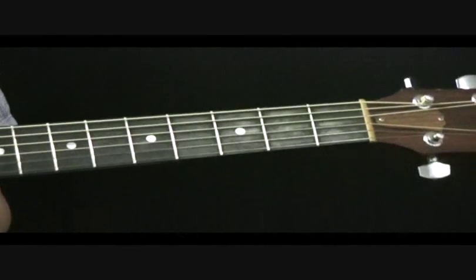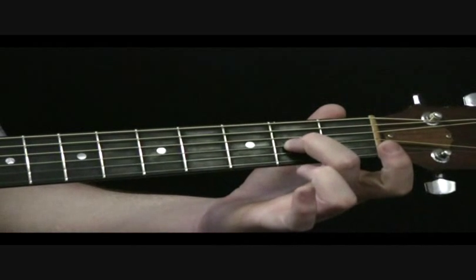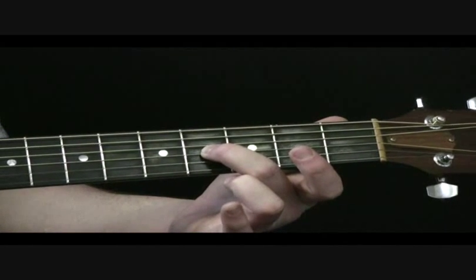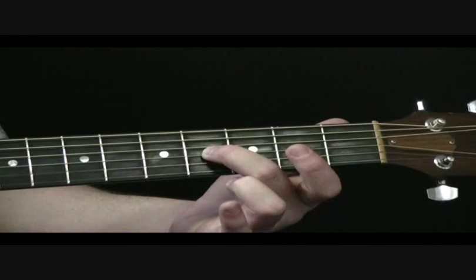Let's take a look at this lick then. I'm going to be starting off with the 2nd fret on the 3rd string, picking that and sliding up to the 4th on the 3rd string. Then I'm going to pick the open 1st string — I'm actually picking that with my middle finger, but of course you can use the plectrum if you want.